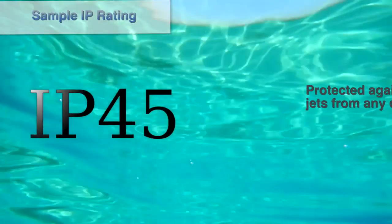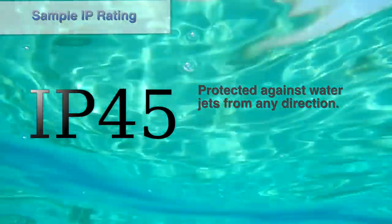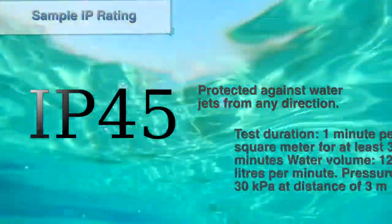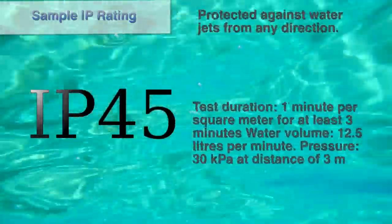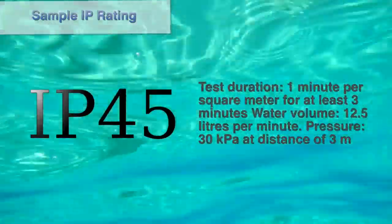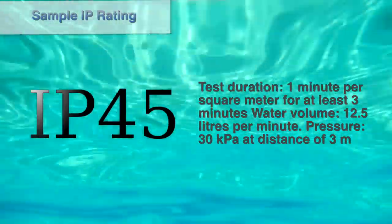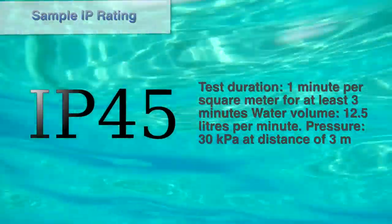Ants? The 5 means that the device is protected against water jets from any direction. To be more precise, with a test duration of 1 minute per square meter for at least 3 minutes, using a water volume of 12.5 liters per minute at a pressure of 30 kPa (kilopascals) at a distance of 3 meters.